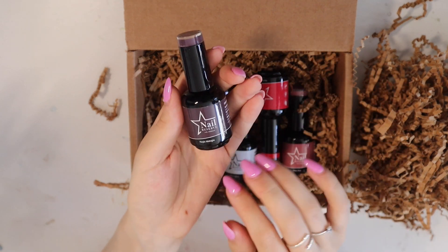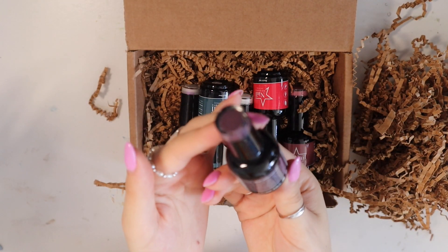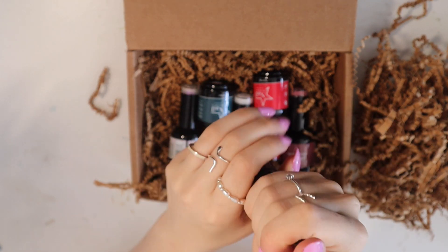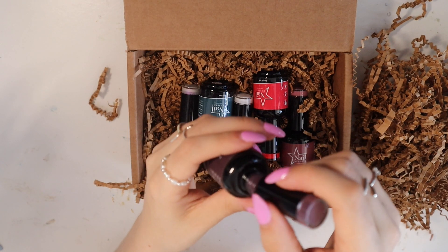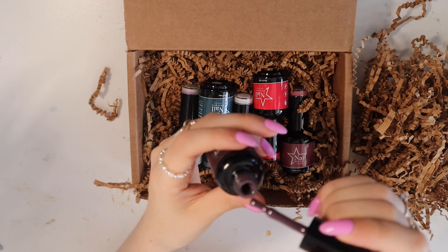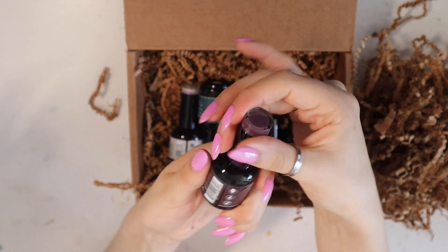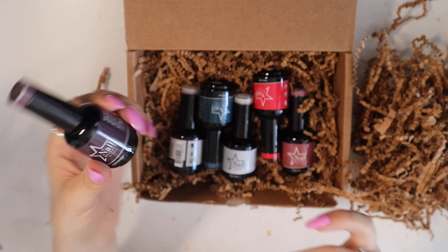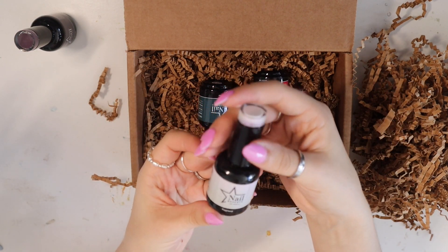First up is Purple Midnight, which looks like a dark muted sort of purple color, like a plum color. This gel seems quite thick, but that's normally good.